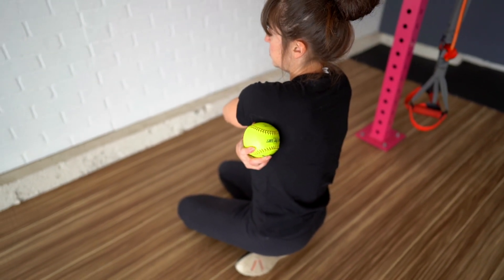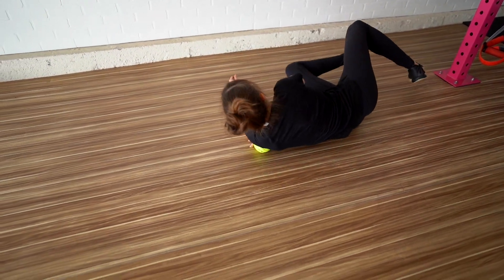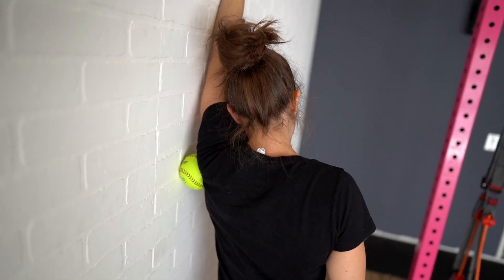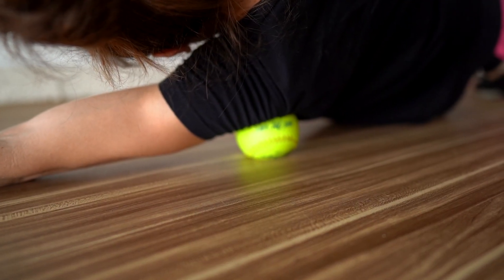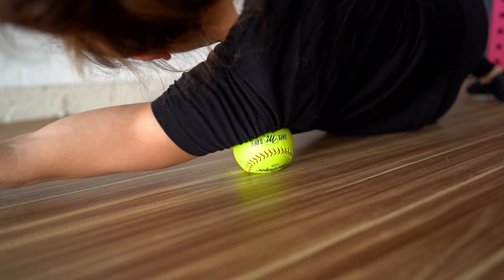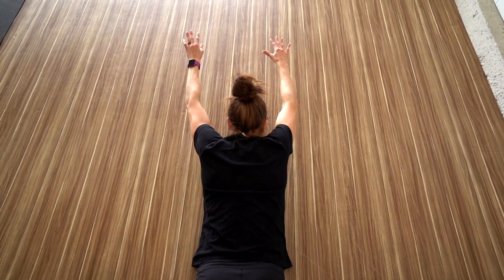To roll your teres minor, a ball works best. You're basically going to be rolling out the back of your armpit as you reach your hand overhead on the ground. Make sure you aren't holding up your weight with that arm so you can fully relax into the ball. You can also do this against a wall to reduce the pressure if needed. Reach your arm overhead as you hold and breathe — you aren't rolling quickly, but you can move your arm down and back overhead as you hold, relaxing into the movement.